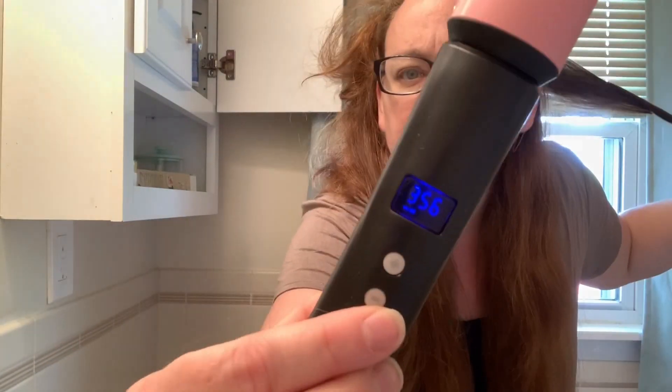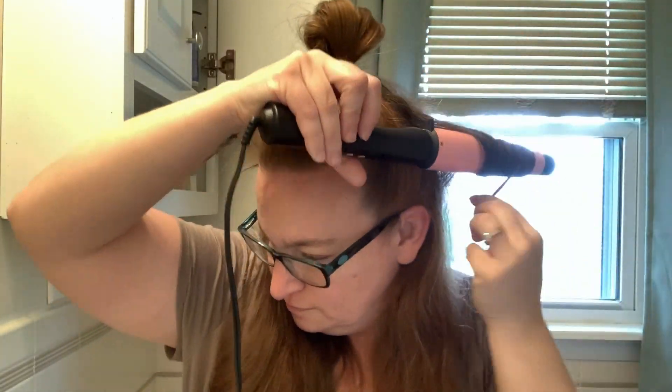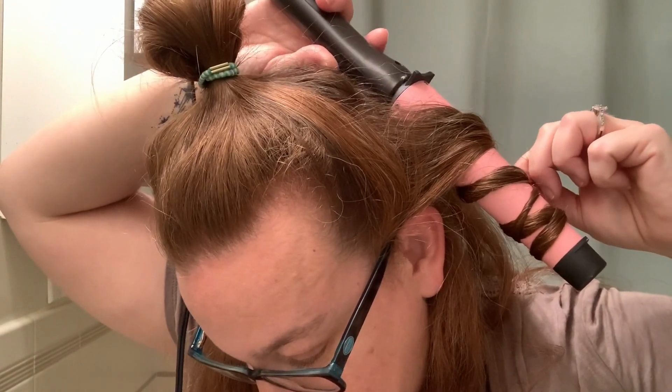I'm working with sections about the size of the curling iron barrel. I'm using iron two at 356 degrees. Holding each section for about 15 seconds on day three.